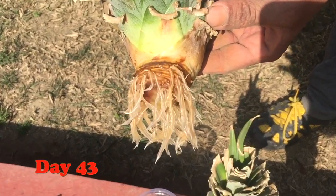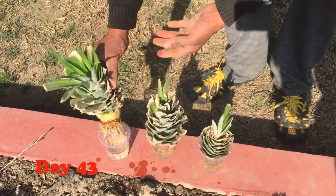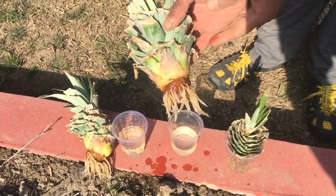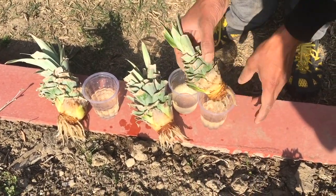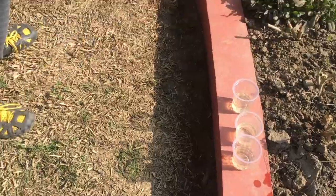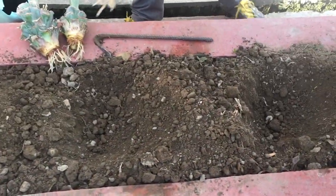The second pineapple crown has also grown very well with excellent roots, and similarly all three of my pineapple crowns have grown excellent roots. Now it's time to transplant them into the ground.